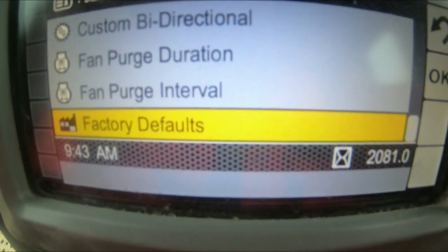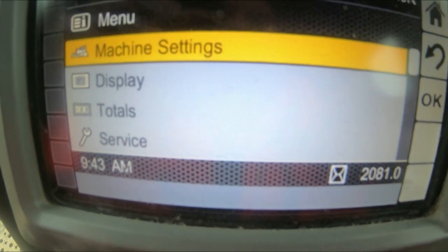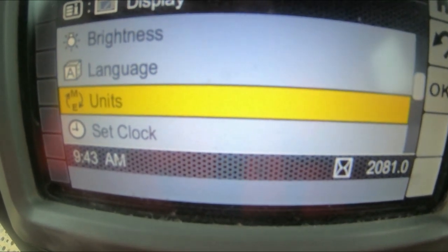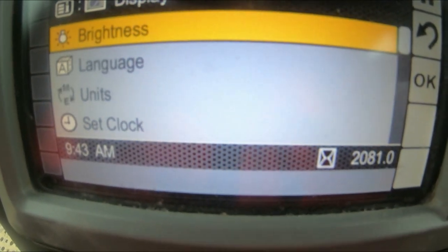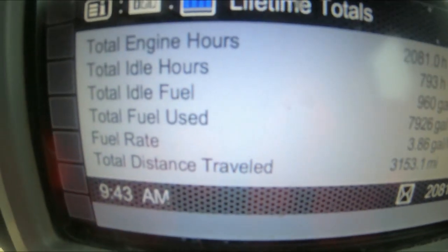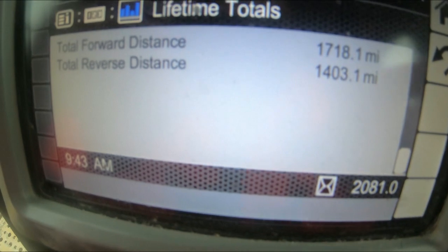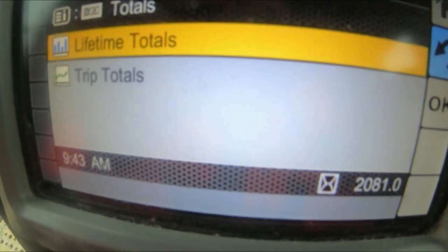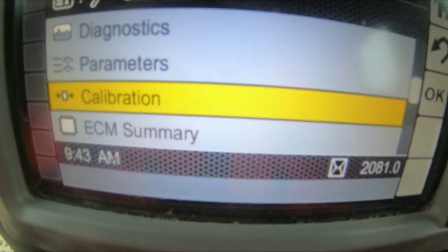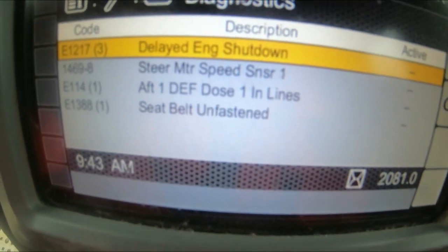Then you have Factory Defaults, which is self-explanatory. That is the machine settings you can do on this machine. Coming back out, going to Display you've got brightness, language, units, clock, clock format, software. Totals is obviously totals of the machine — engine hours, idle, gallons used, distance traveled, etc. Service intervals I don't really need to go into. Then there are parameters, calibration, implement link mode.